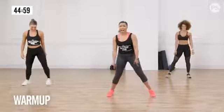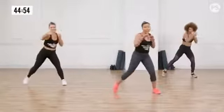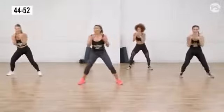Take your feet nice and wide and just start with a tap from side to side. Give me some little punches straight in front. I got my girls with me!